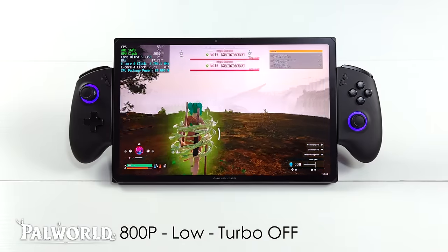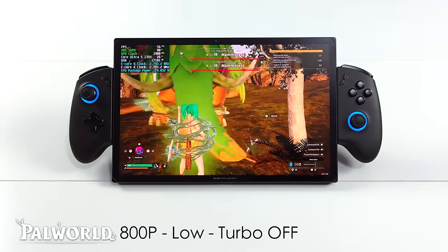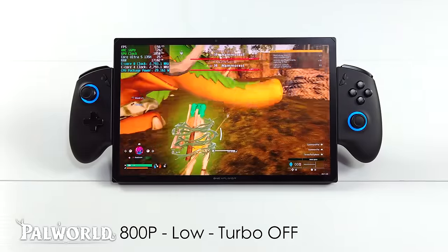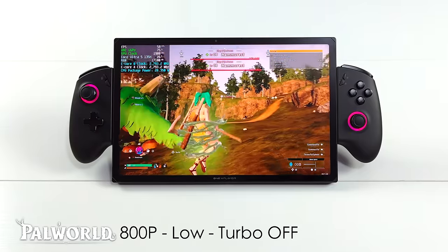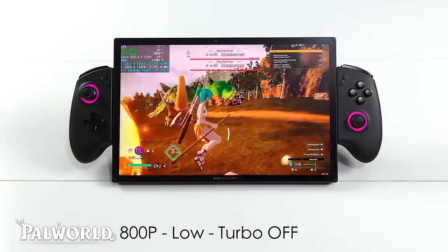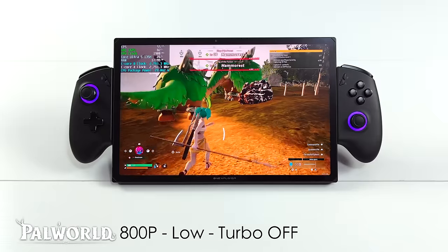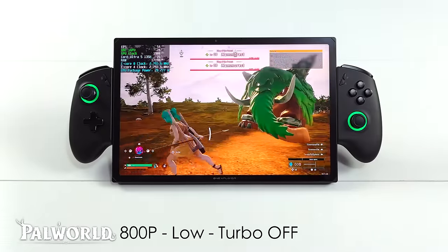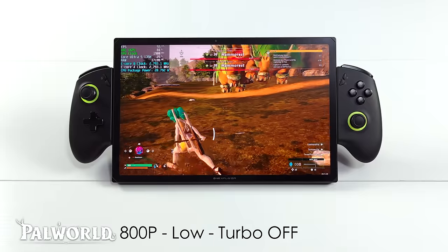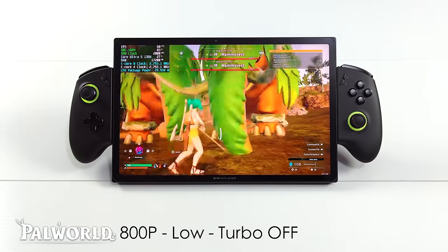And of course we had to test out Palworld — 800P, low, turbo off. Without any mods, the only real resolution scale we have here is DLSS; there are mods for FSR and XeSS but I didn't install any. I did have to drop that resolution down, and with Turbo Boost on we actually don't see this kind of performance because that GPU just can't get enough power at 28 watts — the CPU hogs all of that power and can't send enough to the GPU to clock up higher than 1,400 MHz.